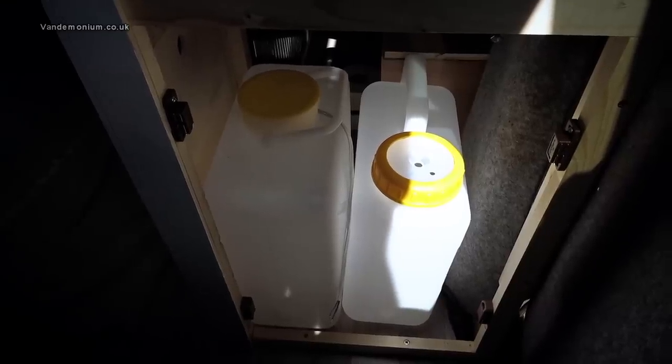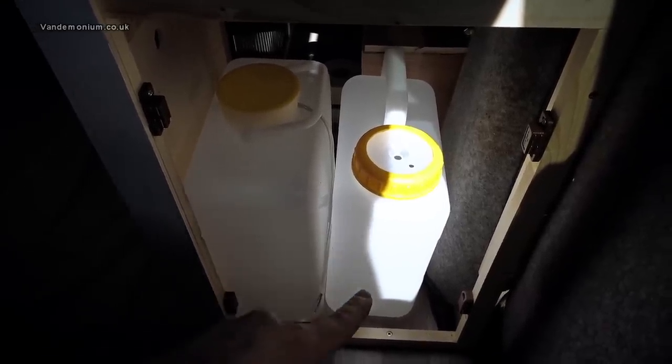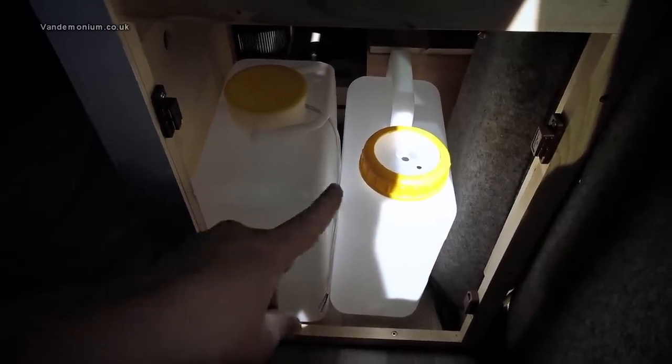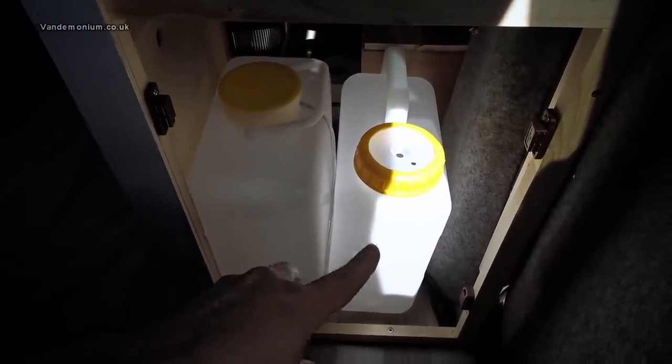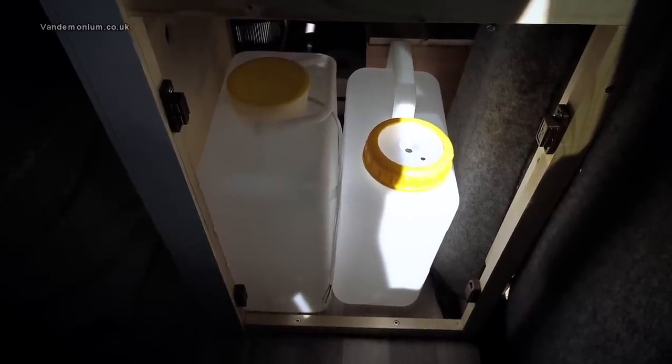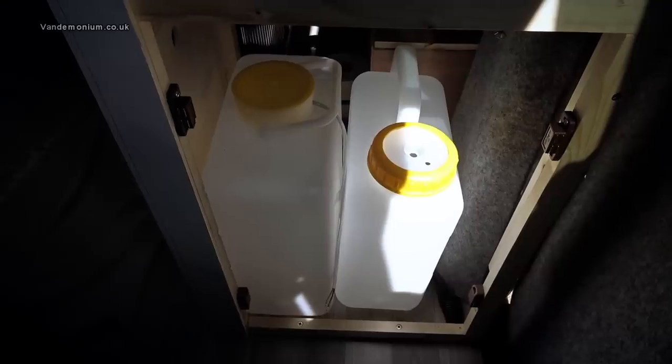I've also now purchased another water container — the one on the right, slightly smaller at 10 litres — so the fresh water is 13 litres, the waste water is 10 litres, and they do now fit in the space available, which two of the 13-litre containers just didn't. So that's good.